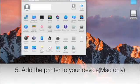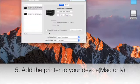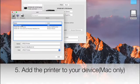Once it's done, go to the settings, find the printer, and then add a new printer. Select Label Range and click Add.